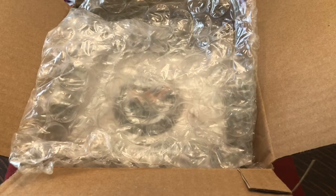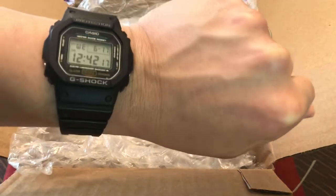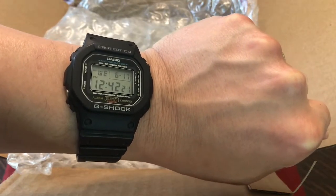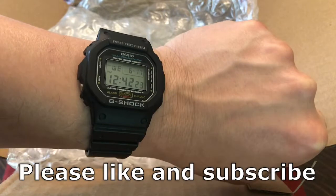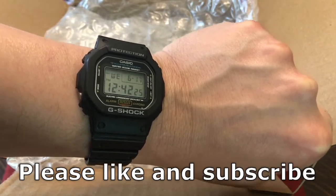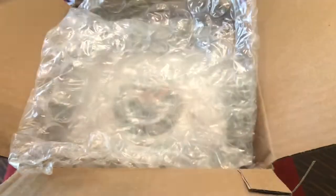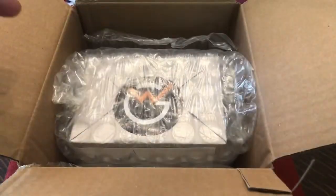Hey guys, it's Bobby Legs and welcome to another episode of Bobby Legs Loves Watches and welcome to another unboxing episode. A lot of unboxings lately — I got to start doing reviews on these watches. Today I am wearing my handy dandy G-Shock DW 5600, my trusty daily wear. It takes a beating, and there's a reason why I'm wearing this. If you guys already saw the title, you already know what I'm unboxing here.